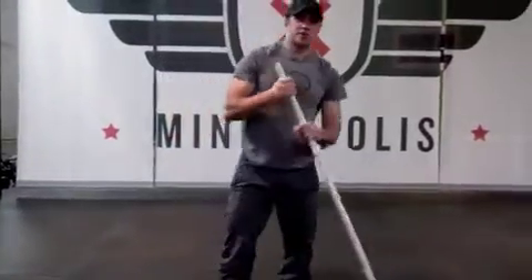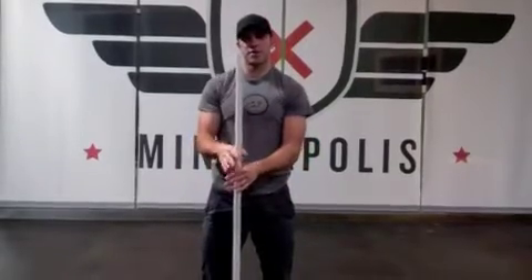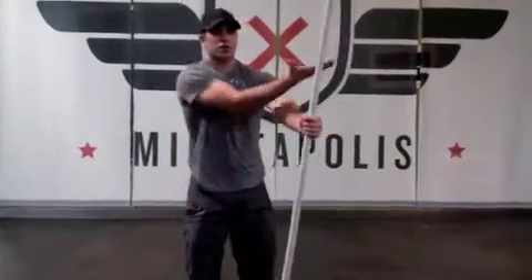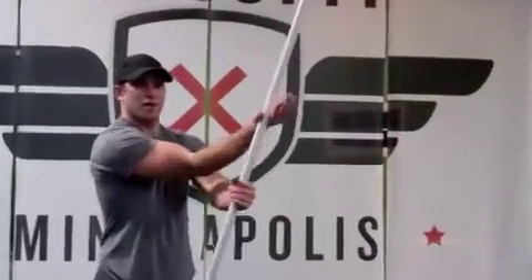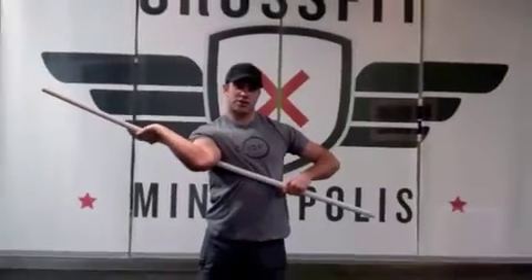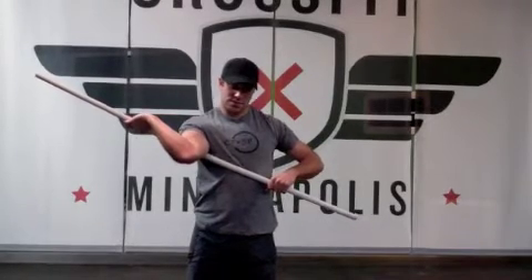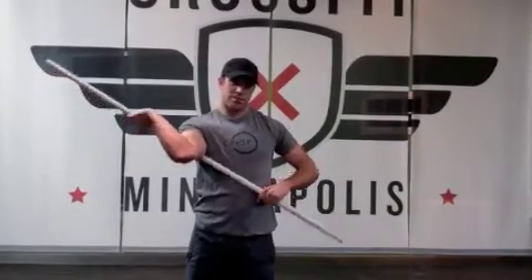Up to this point, all of these stretches have been dynamic — that is, we've been moving our body through space. This next one is isometric. We're going to hold the position, and it's designed to open up the shoulder further. You're going to hold your PVC out in front, turn your hand over, bring the PVC back and pull it in, and it's going to rotate that shoulder inward and hopefully stretch it out some. You can hold this for upwards of 30 seconds. Make sure you get both sides.